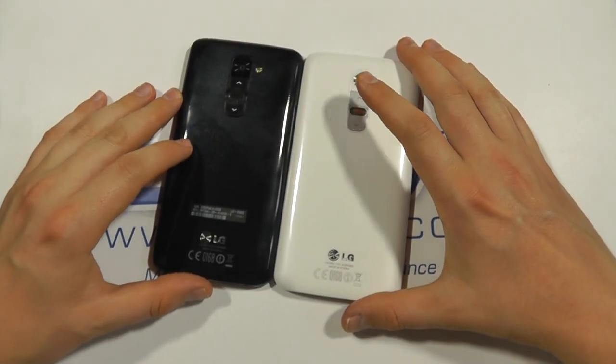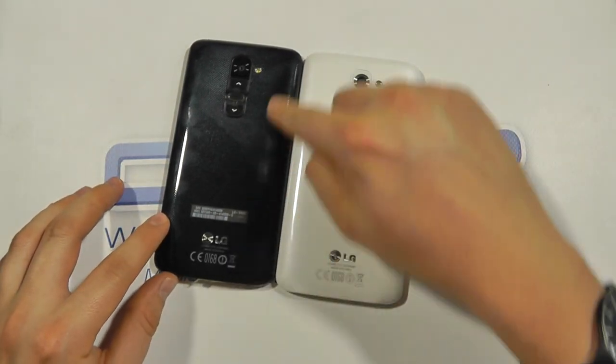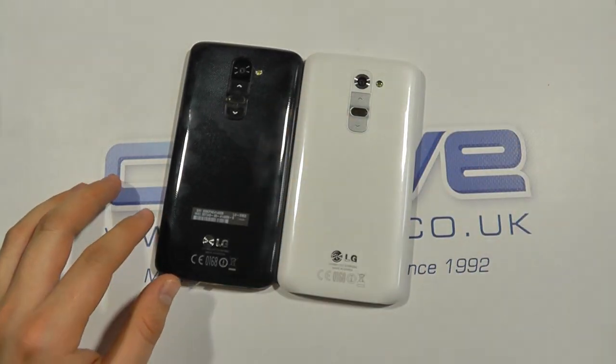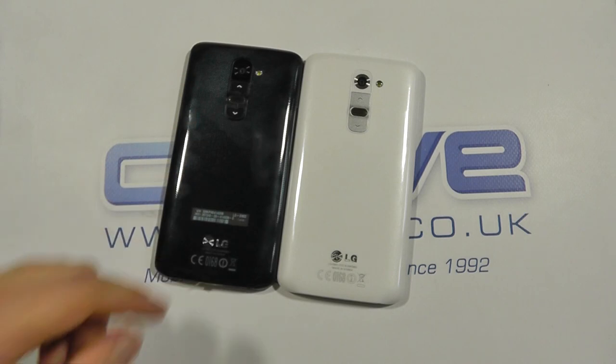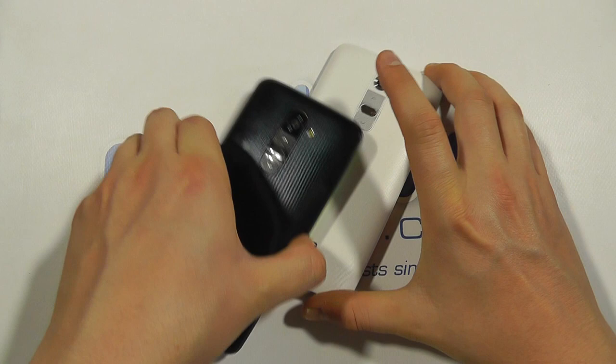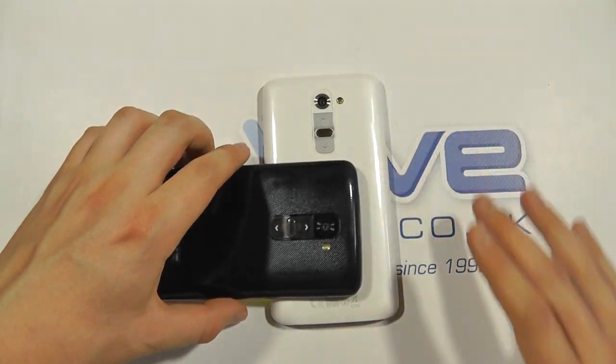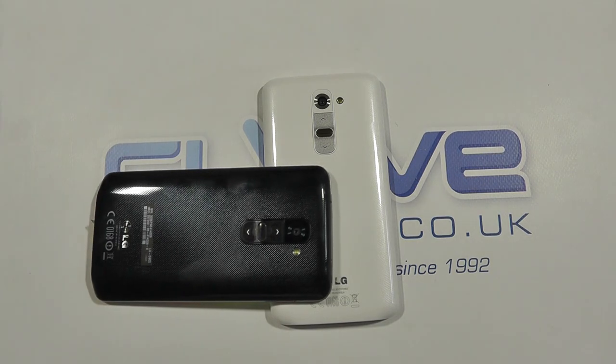White seems to be the in colour at the moment. The black won't show up the dirt quite so much, although it does show up fingerprints a little bit more, as you can see here — it's picking up fingerprints a little bit more than the white one. So that's a quick comparison of the LG G2 in black and white.